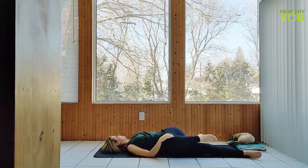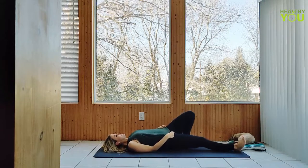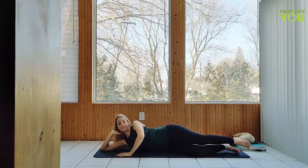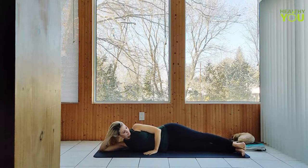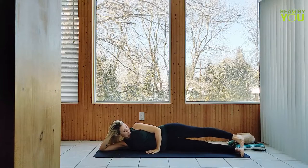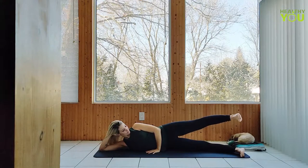Coming out of the twist, let's turn onto our side, resting our head in our hand. Stacking the hips and the feet — you can make a little bit of a curve like a banana shape with your body if it's more comfortable. Top hand rests down ahead of us for support. Raise the top leg up about a foot or a foot and a half, keeping the foot flexed — let's lower and lift ten times.